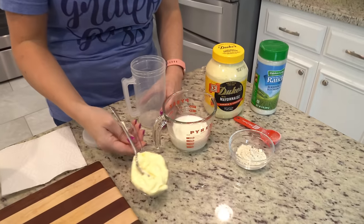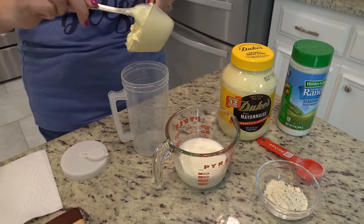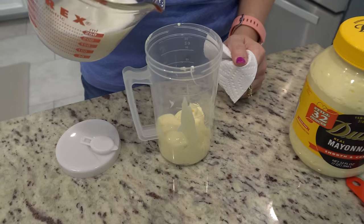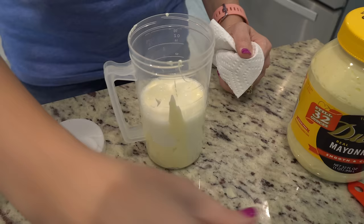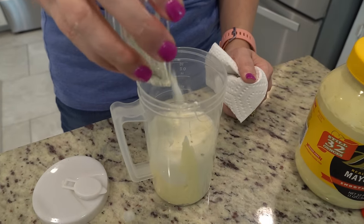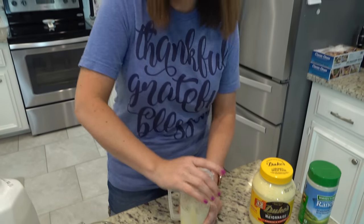We're going to make some ranch dressing to go on top of our Cobb salad. Even though most Cobb salads use blue cheese, we're not a huge fan of the blue cheese dressing, so we're making ranch. Putting in a half a cup of Duke's mayonnaise, a half a cup of milk, and about a tablespoon and a half of ranch powder. I'm just going to shake this all up and then stick it in the fridge for at least 30 minutes.